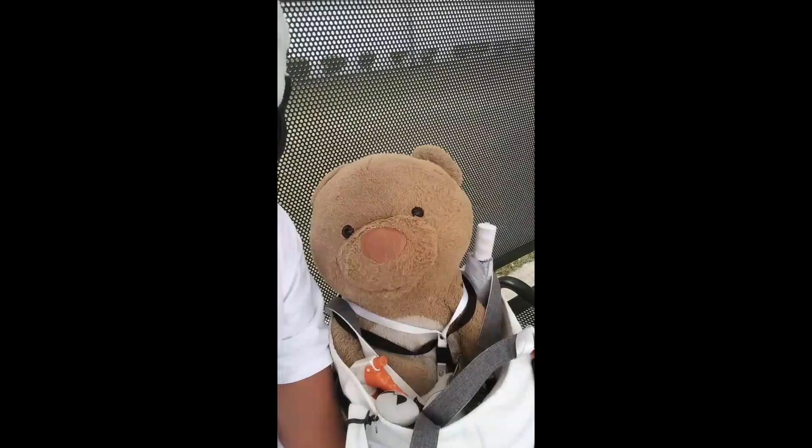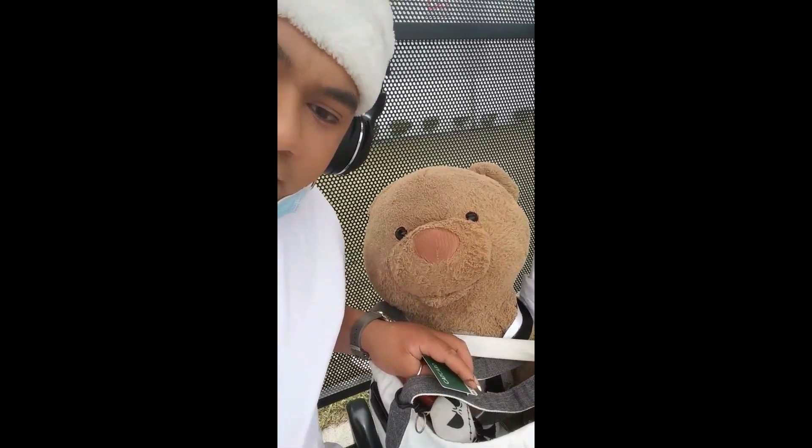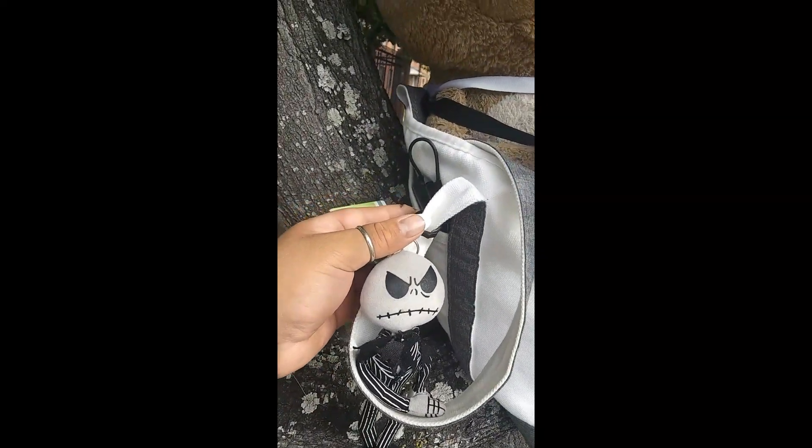I'm out here at the bus stop with Jacob. I'm waiting for the bus — hopefully it picks us up. I have my headphones on so I can't really hear. We're still wearing masks; it's still COVID out there. Here's my bus pass — it looks like a CAT card for the bus system in Savannah, Georgia. Fifty dollars gets you a CAT card. Jacob's about to take me to go get lunch, so thank you Jacob. Thank you Jack too.